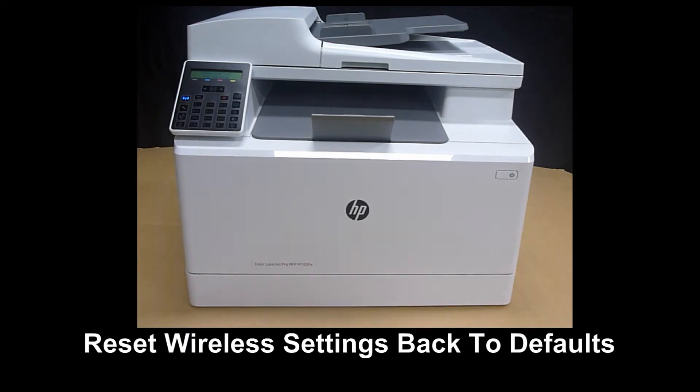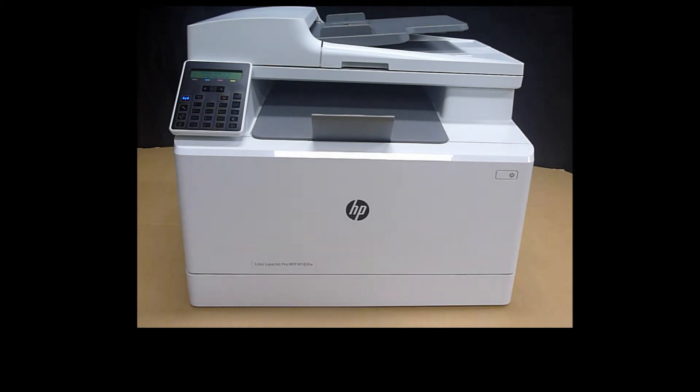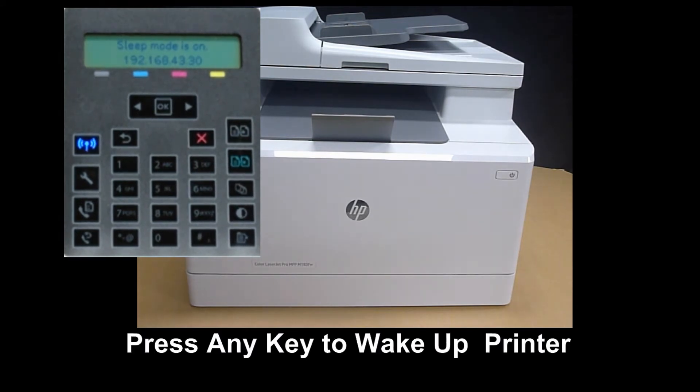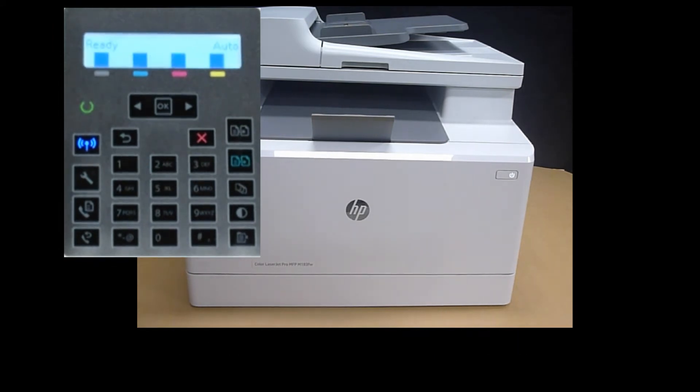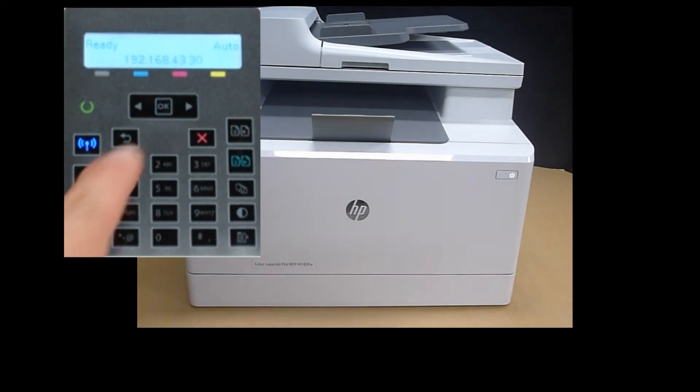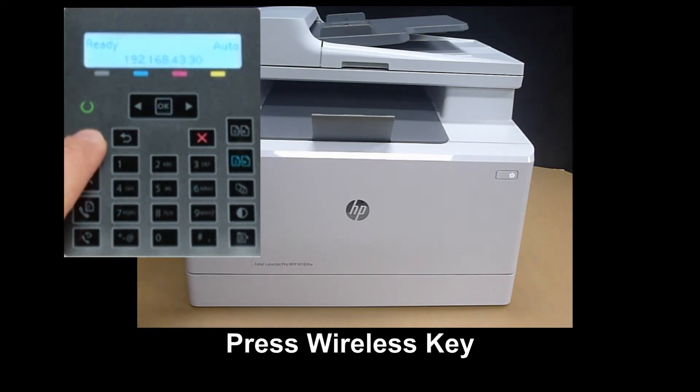We're going to show you how to reset the network back to defaults. The printer is currently in sleep mode — you can press any of the buttons to wake it up. You can see that the wireless is connected to the network, so press on the wireless key.